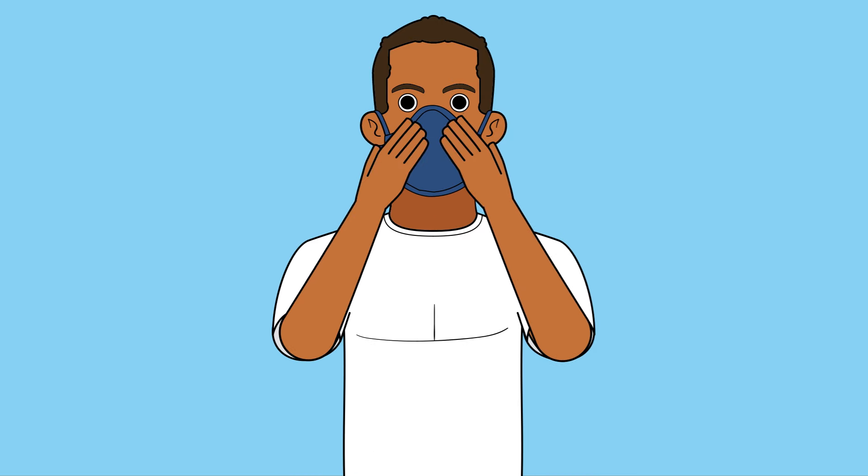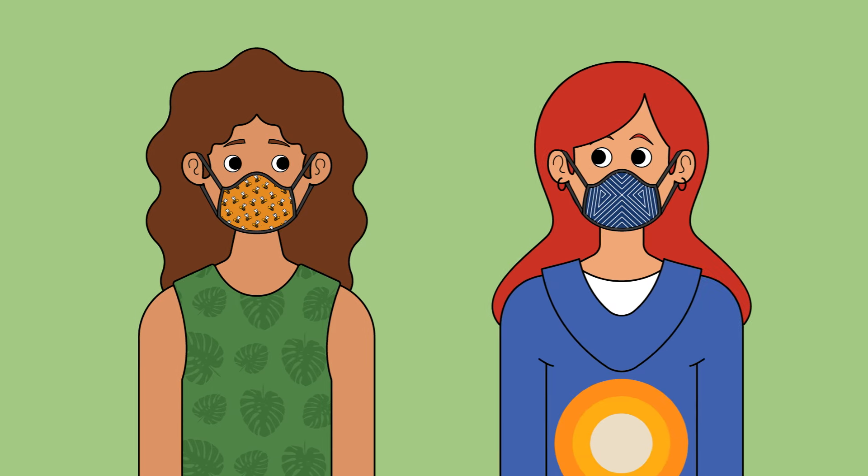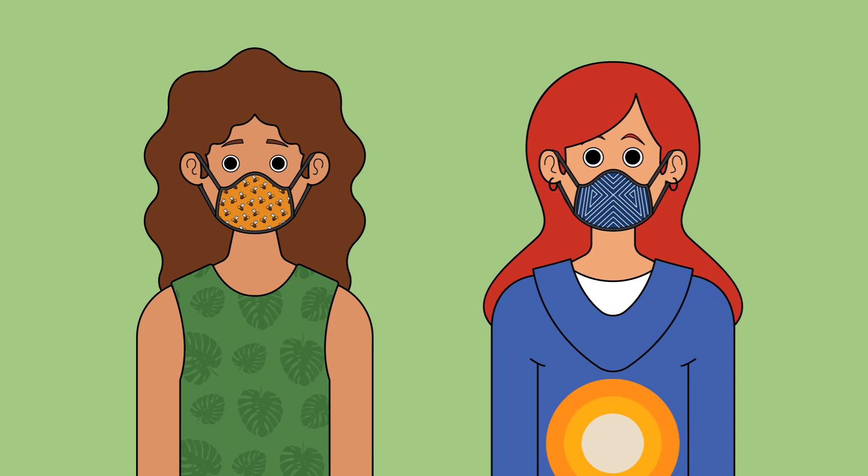Form the noseband to seal gaps on either side of the nose bridge. Masks provided to the public are not fit tested in a workplace safety program, so it is recommended you self-check the mask by this method.